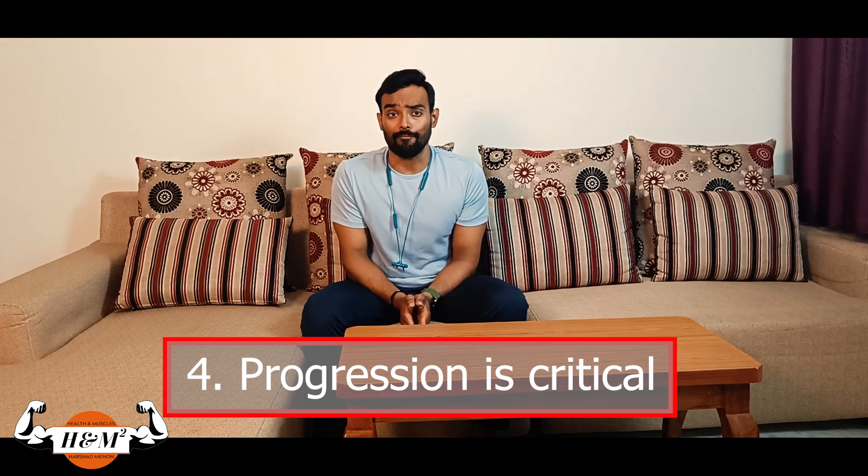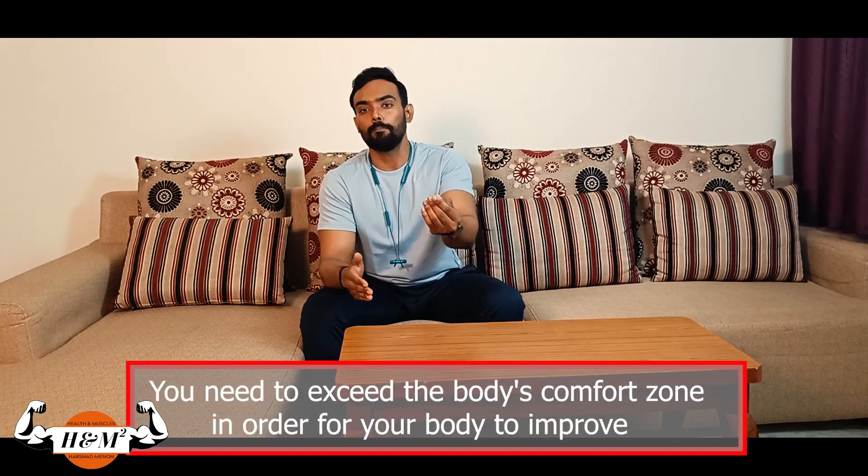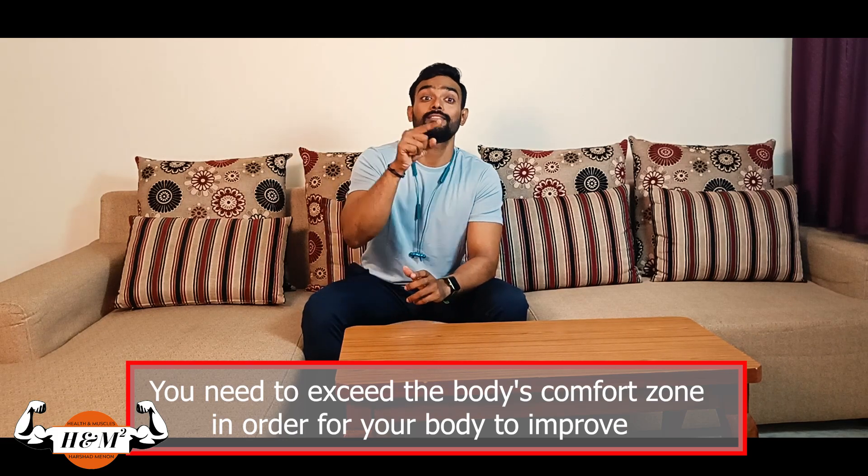Four: progression is critical. If you do not see any improvement over time — in terms of reps, weight, or technical difficulty — you will not grow; you will not make any gains. Always set up a goal and work towards it, as explained in the progressive overload video. Simply put, if you exceed the body's comfort zone, your body will improve. When you see strength and fitness improving, keep increasing the difficulty of exercises slowly to continue the stimulus. You should be in eustress, not distress.